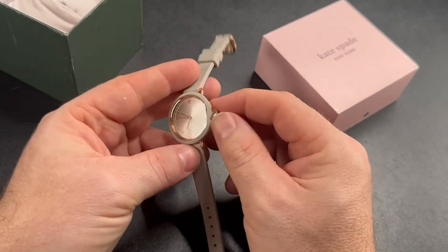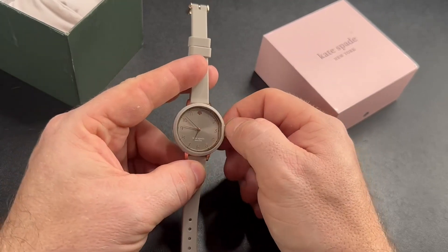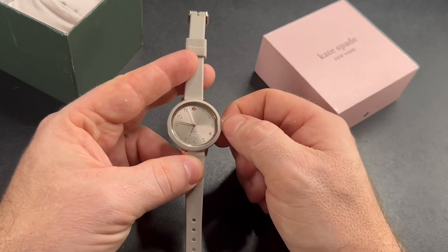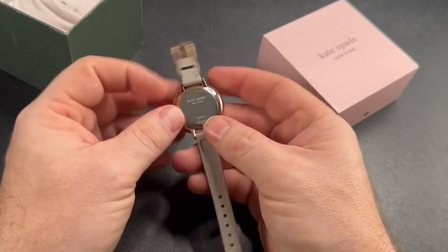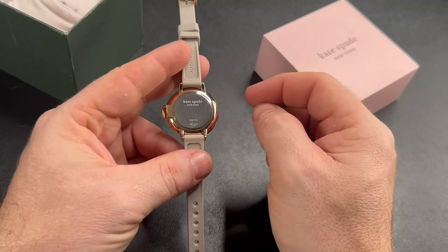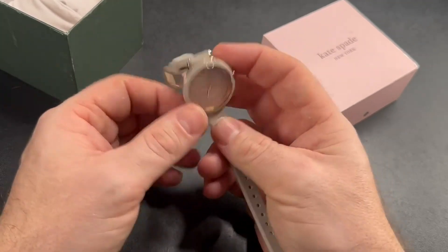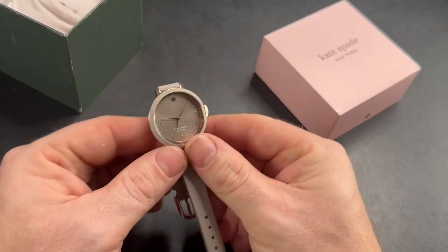It is a water-resistant watch, and it kind of brings back that timeless dial look — it's easy to read. It does take a battery that lasts about one to two years, and it's just got classic styling.